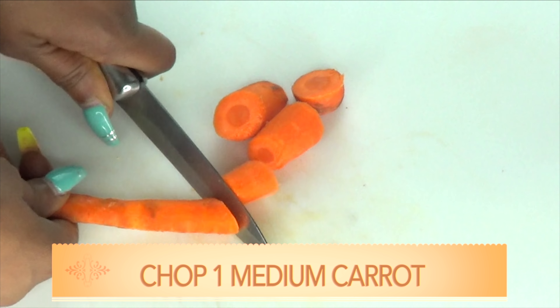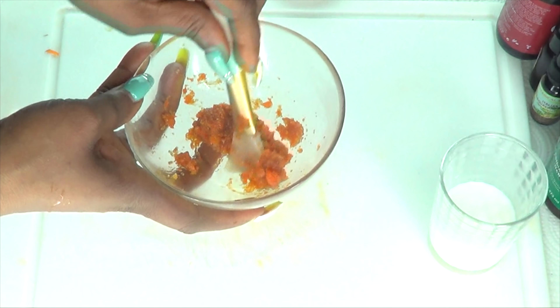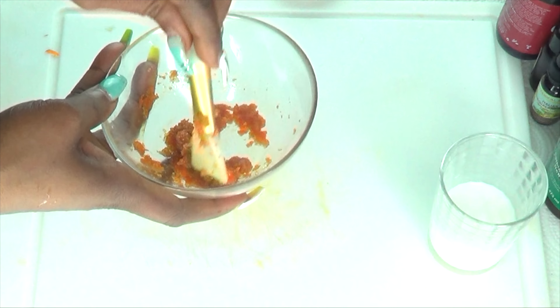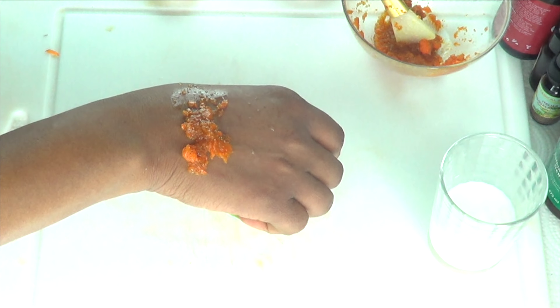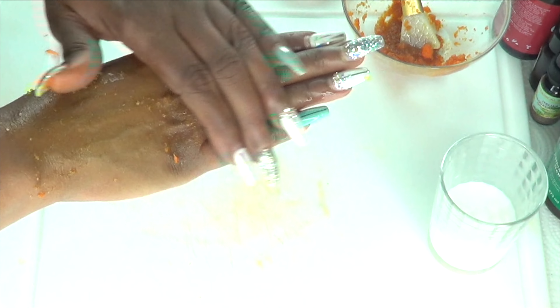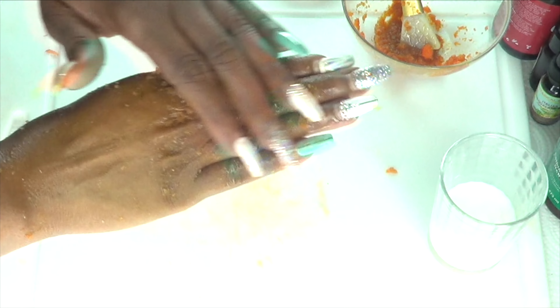Now we are gonna blend this together — mix well. You can also choose to use some rice for this recipe if you do not want to use the brown sugar; you can even use some baking soda blended with the carrot and the coconut oil. Carrot is really an amazing ingredient to mix with other ingredients to create your homemade facial scrub. Once this is ready, you are gonna rinse your skin, pat dry, and then apply your facial scrub in circular motion on your face, your neck, and your décolleté.